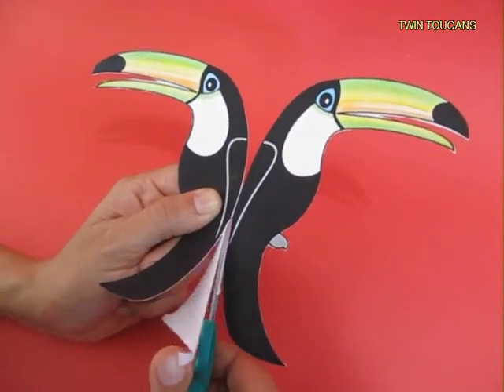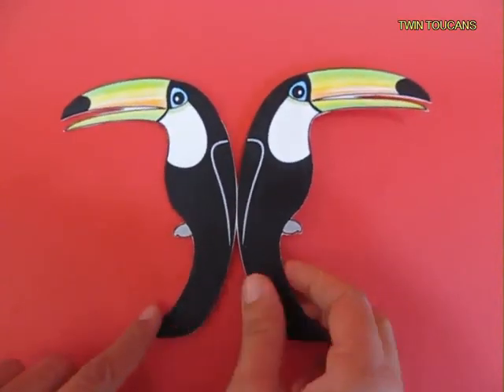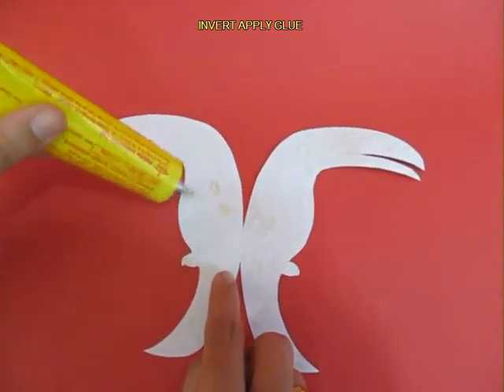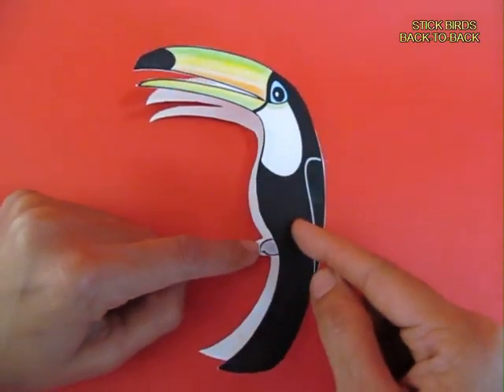The rear side would be white and you apply glue to the back surface. Let it dry for a little while and then stick the birds back to back. The advantage is that now the Toucan would be visible from both sides.